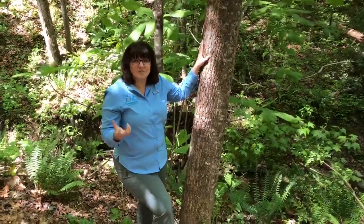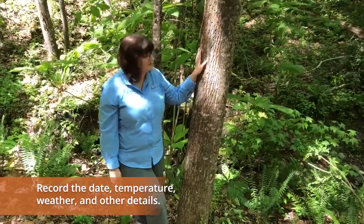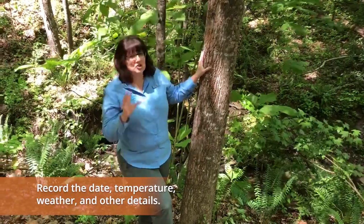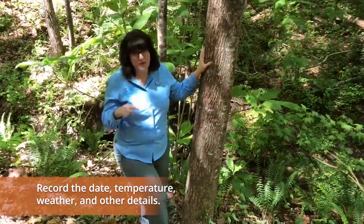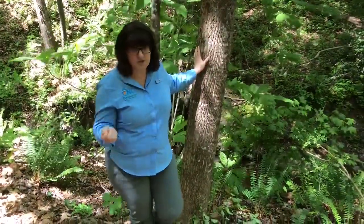After you're done feeling the bark of different trees, go ahead and record that in your nature journal. Now I'm not super great at sketching, so one way I record — especially when I want to capture texture — is by doing a tree rubbing.